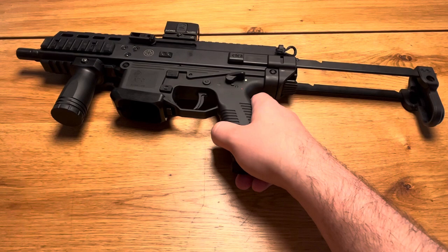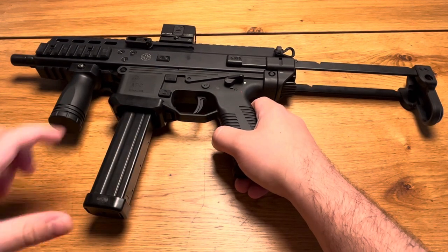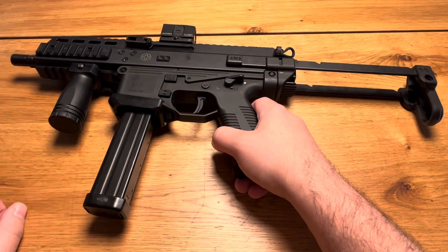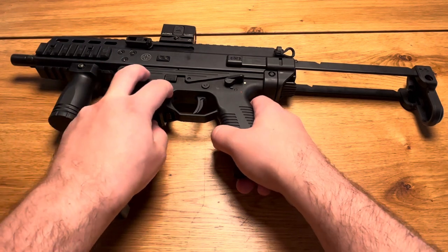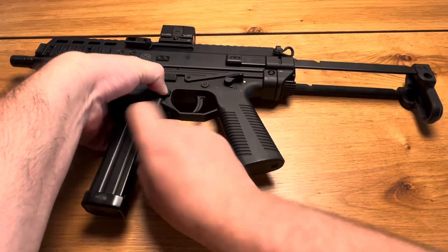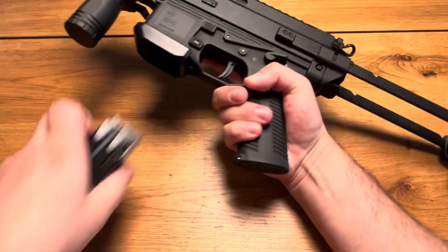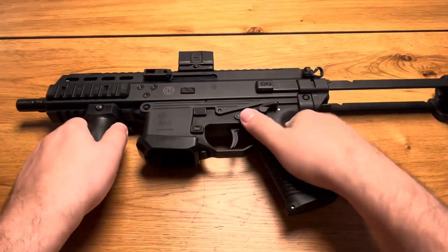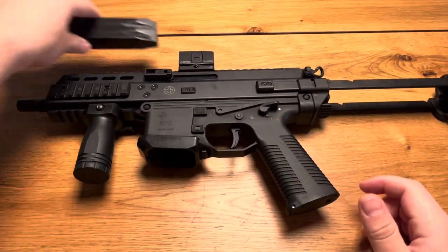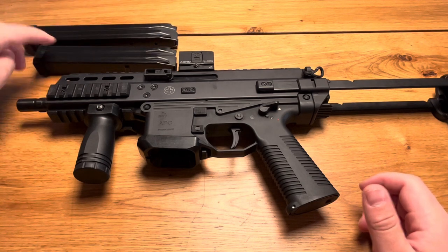I prefer the smaller ones. I've also been waiting a long time for short 12-round magazines, which would be the best to use at the range because they're so compact you can just toss them in your range bag. But for now I have the 25 and 20 round magazines.